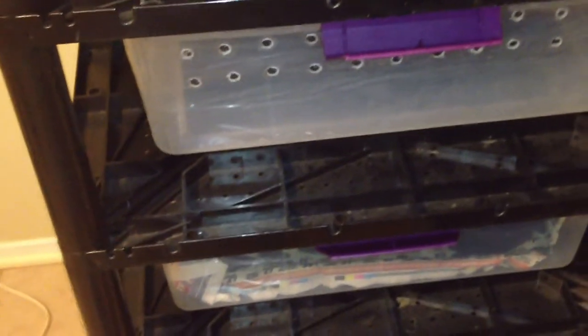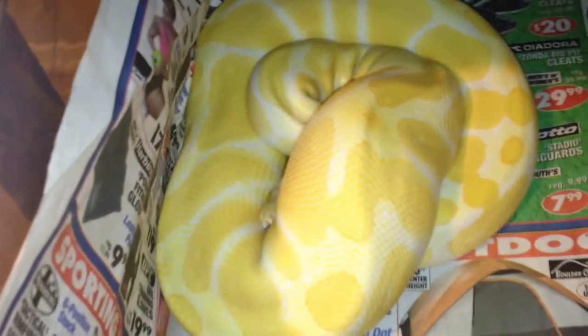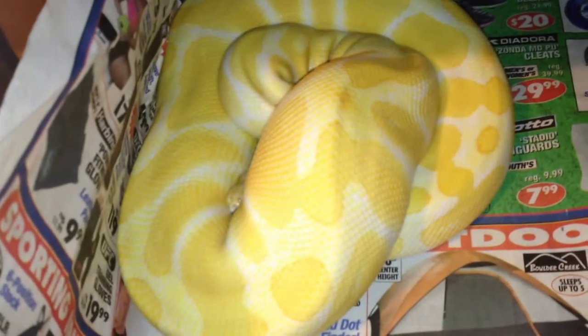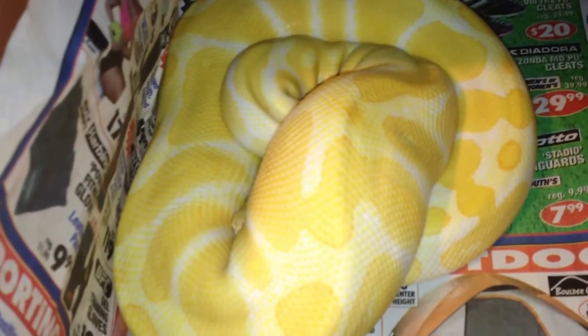So far it's been working out pretty well. And as I said earlier, I'll be giving you some close-ups of the snakes. So this right here is the albino male. He's all balled up right now — it's daytime, not real active. As you can see, he's a really pretty animal.